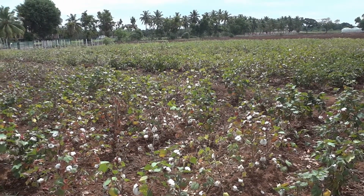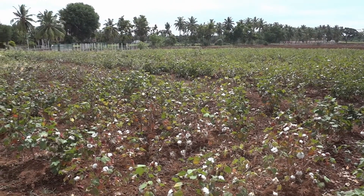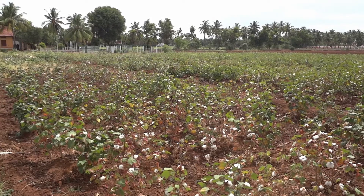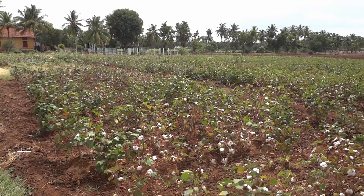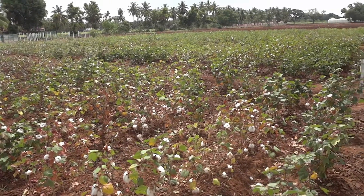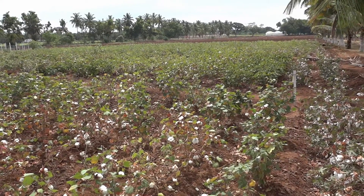Cotton, belonging to the genus Gossypium, is grown in India across diverse agro-climatic conditions. Cotton is an important commercial fiber crop grown primarily for the seed fiber. It is also a constant supplier of raw material to Indian textile mills. In India, all four cultivated species of cotton are grown: Gossypium hirsutum, Gossypium barbadense, Gossypium arboreum, and Gossypium herbaceum.